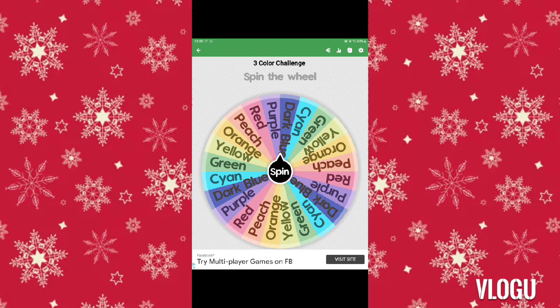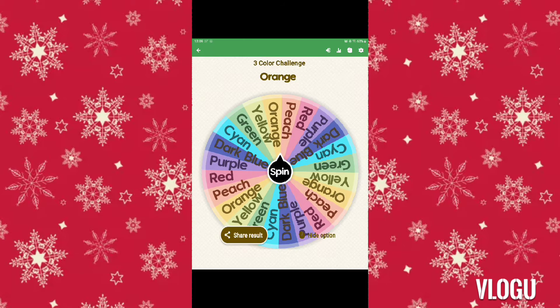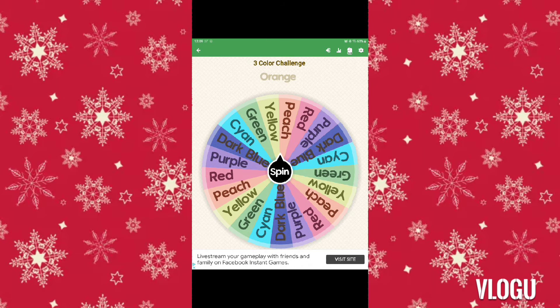Hi guys, so today I'll be doing the 3 marker challenge, and I will be doing it digitally. I have my color wheel all set up, so let's spin. The first color is peach — okay, orange. So orange, I'm going to take away that option, so orange is the first one.